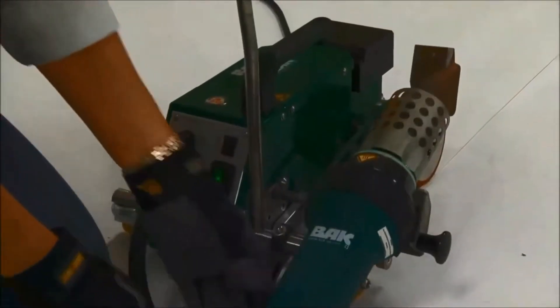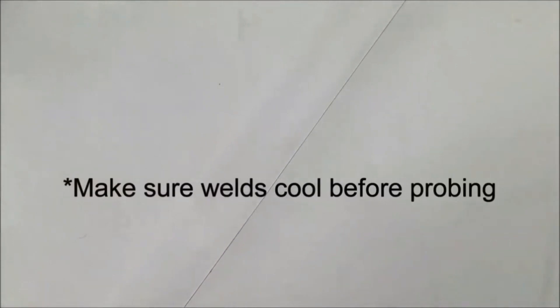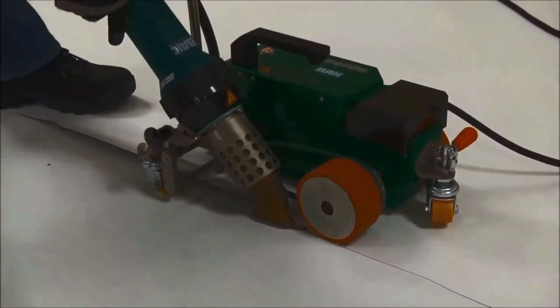The weight distribution is optimized to reduce the possibility of creasing, and an ergonomic handle makes it easy to transport and set up. The roller system also contributes to its ease of use, reducing the risk of material damage.